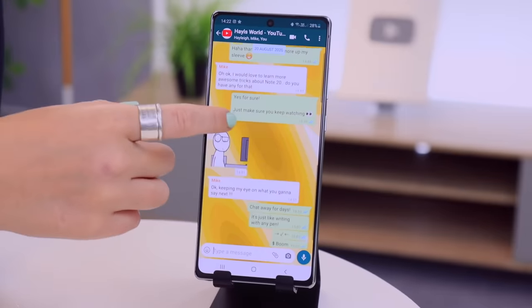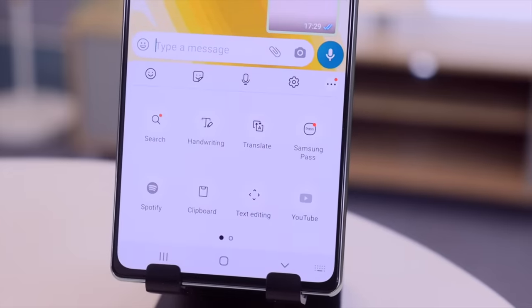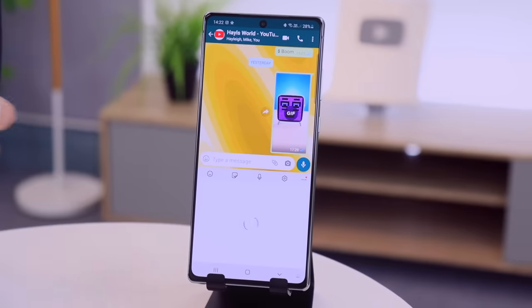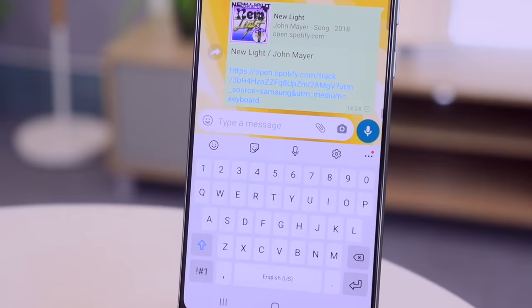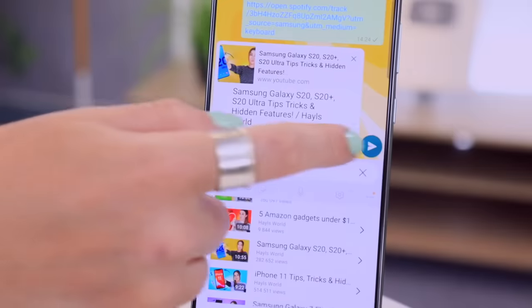Samsung added a couple of extra features in the keyboard to make life super fun and easy. If you're in WhatsApp chatting with a friend, click on the three little dots and you'll see a Spotify and YouTube logo. If you tap on Spotify and then any track, it instantly pops the link in the message section and you can share it with your friend. The same goes for YouTube — if you want to share a video, tap on the icon, search for the video, tap on it and send.